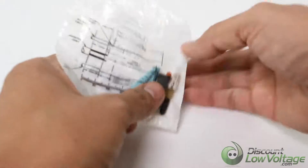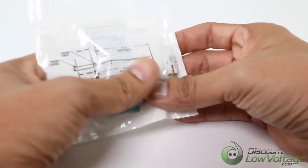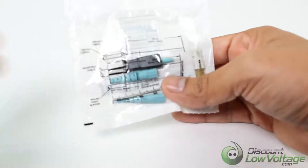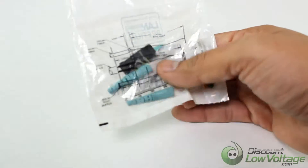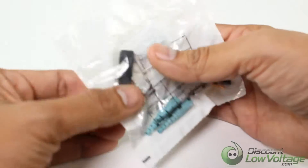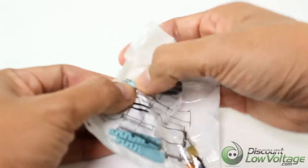Corning Cable Systems Unicam High Performance Connectors offer best-in-class optical performance in a fast, easy field termination solution. Installation of an LC, SC, or ST compatible connectors can be accomplished in about 45 seconds with the Unicam High Performance Toolkit.